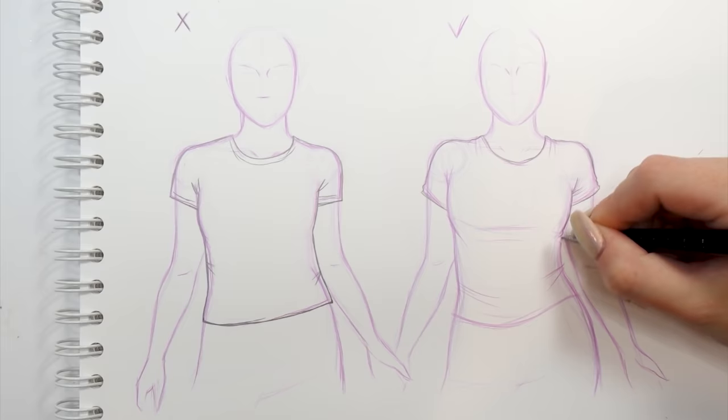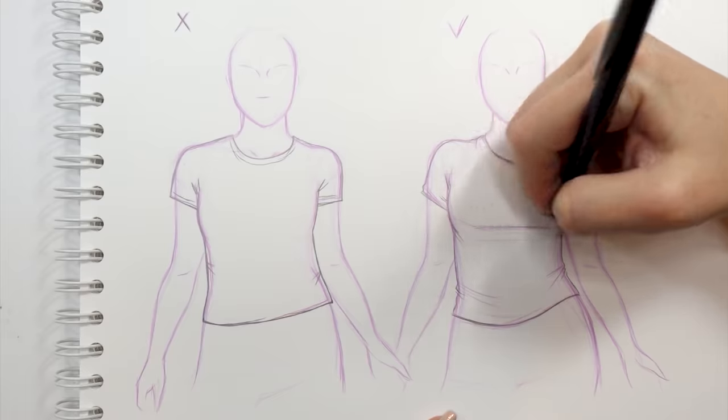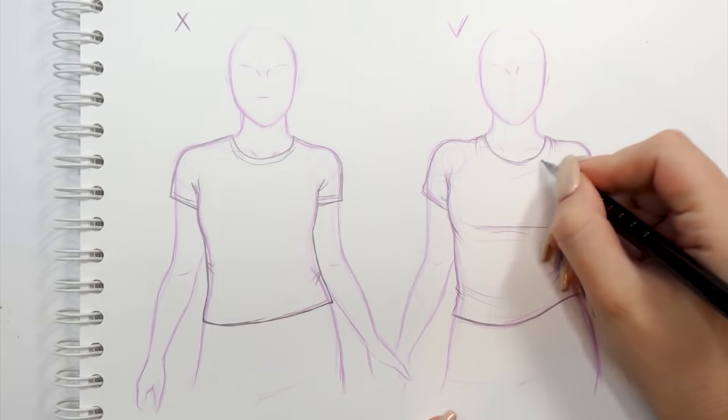It's also good to add some folds around the cleavage area and waist or hips if you're drawing a girl. Also remember that depending on the size of the bust, the t-shirt would stretch out in the middle, so you also want to enhance that a little bit.